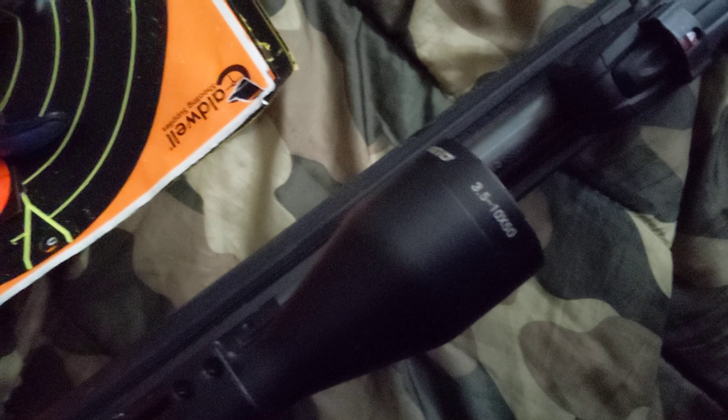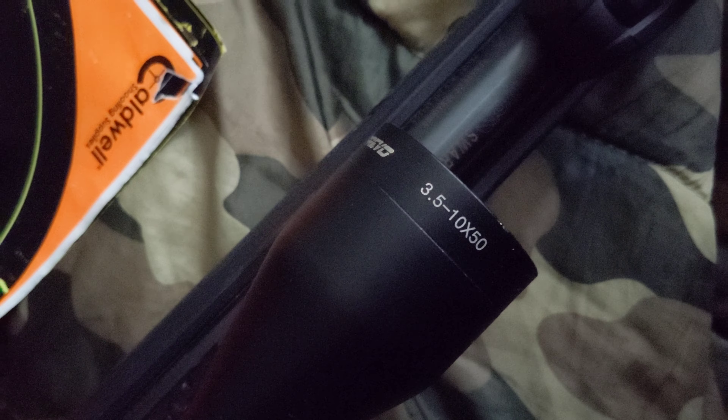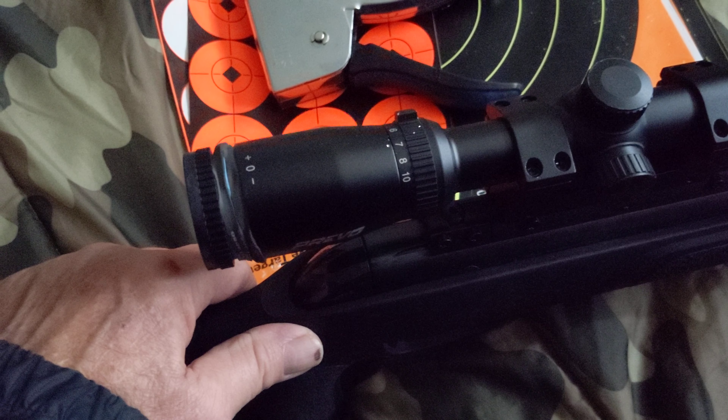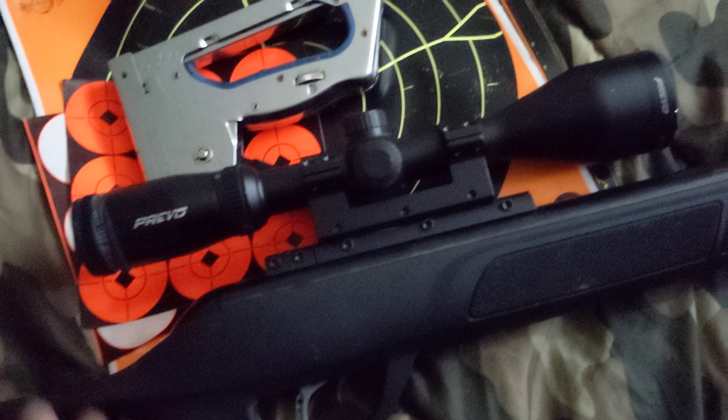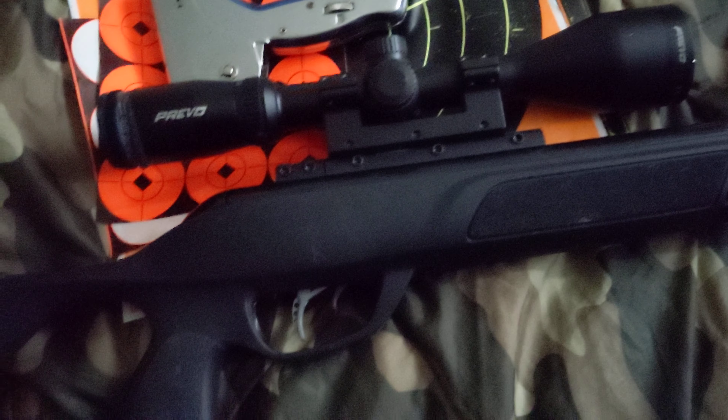I don't remember the magnification on it, but it's really big. It goes 3.5 to 10 — 3.5 to 10 by 50 — so second focal plane. And I have a good scope mount on it on the Gamo Recoil Reducing Rail.